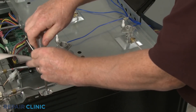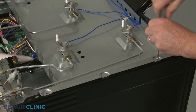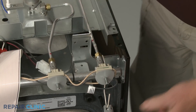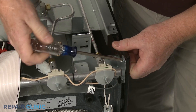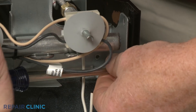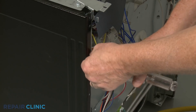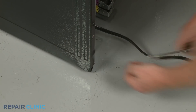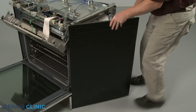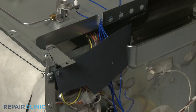For easier access to the door switch, unthread the two screws securing the orifice holder support panel to the right side panel. Unthread the four remaining screws securing the side panel. Now use a flathead screwdriver to depress the retaining tab at the rear and you can fully detach the panel. Remove the insulating cover.